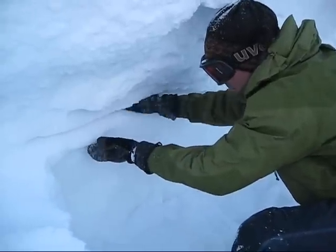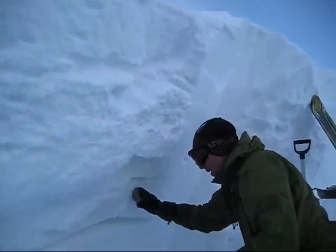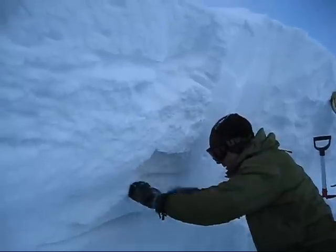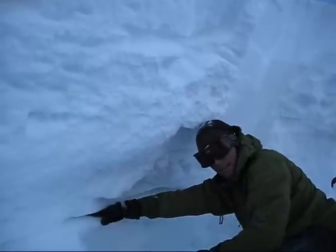It's quite a bit stronger than it was in December, but we've loaded it with so much snow right above. If you remember, we capped it with a hard slab, and that protected that weak layer from any skier compaction. There was no way that skiers were going to impact that layer.